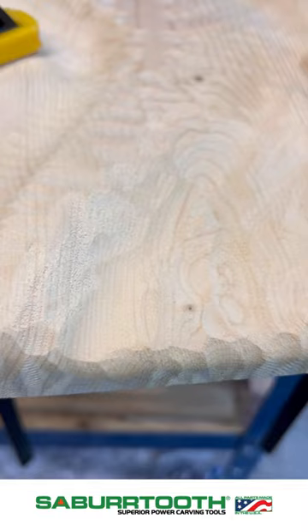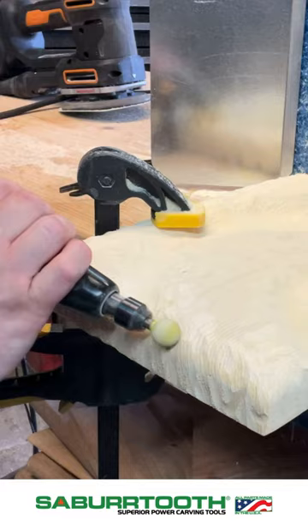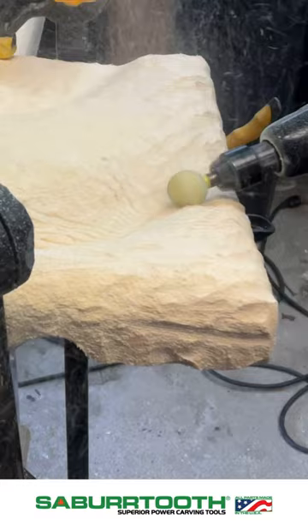I'm going to go ahead now and work my way with a smaller burr to shape out all the final details. This is our coarse orange, and then I move on down to the yellow which is the fine, and then eventually I'll work my way down to the white which is the whisper. These are just sanding and shaping in those final details so that when it comes to the actual sanding process it's going to be a lot faster.